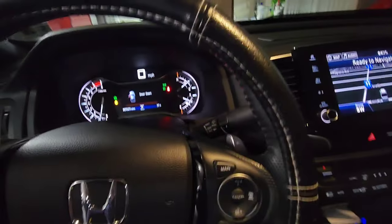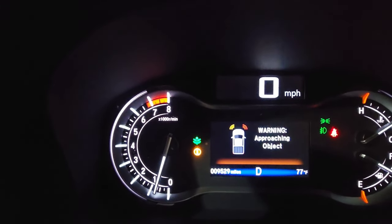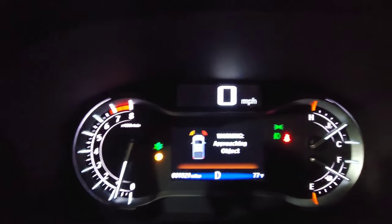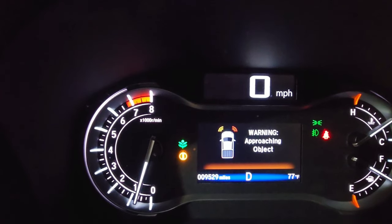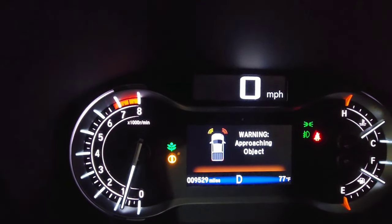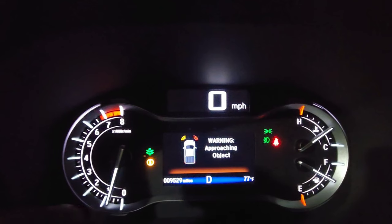Now let me show you what happens when I put the box a little bit farther away — you'll see the difference. I'm putting it in drive again. Look at the difference now: one sensor is in red and the other one is in a different color, like orange or amber, indicating that we're getting close but should be cautious on the left side.